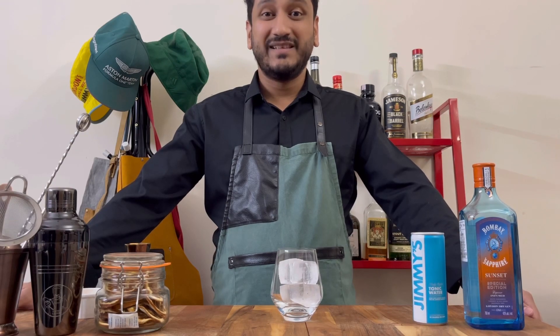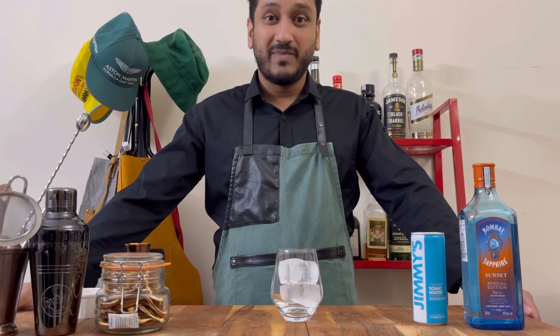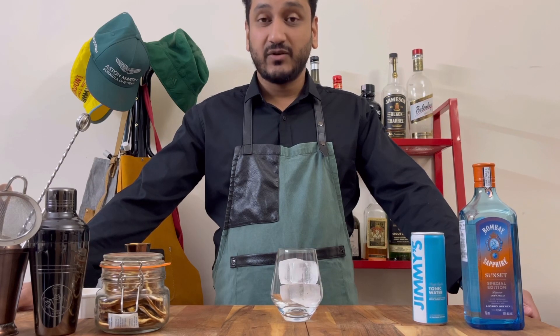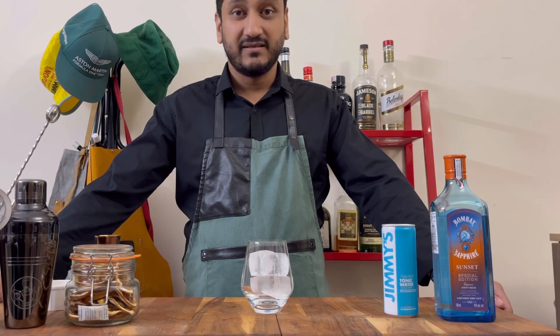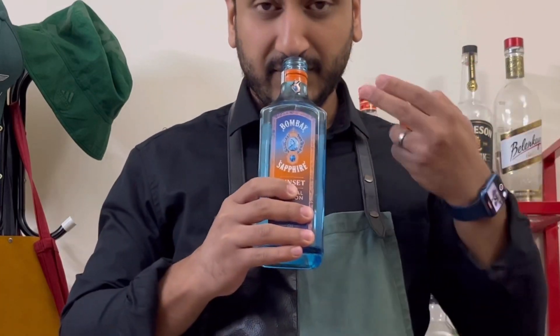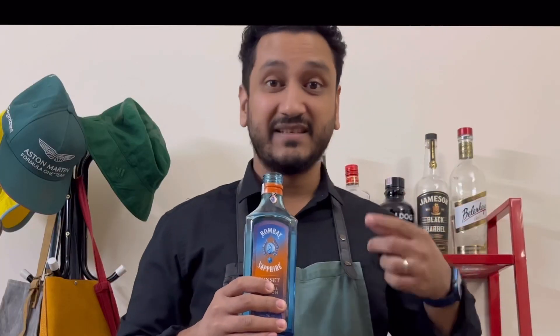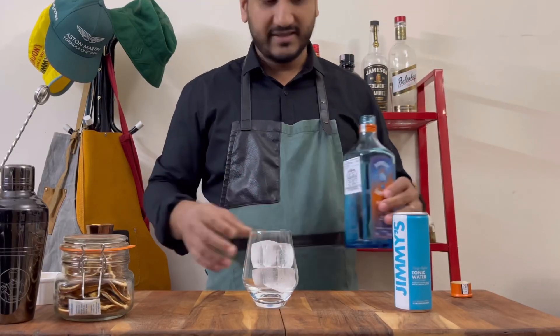What we're going to do in this series is basically make Gin & Tonic serves as recommended by the gin brand. So in this case we're going to do Bombay Sapphire Sunset & Tonic with a garnish of an orange and some star anise. So the first part of this is actually to smell the gin. You can smell a lot of spices and you can smell a lot of these notes that the core Bombay Sapphire is known for.